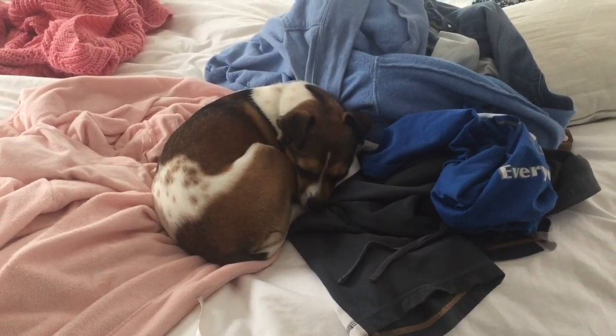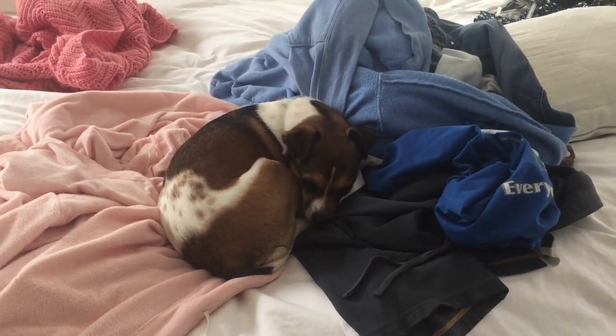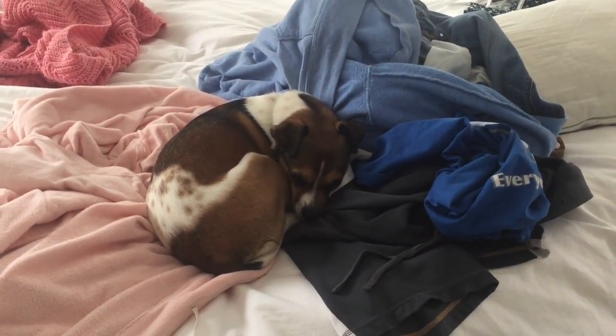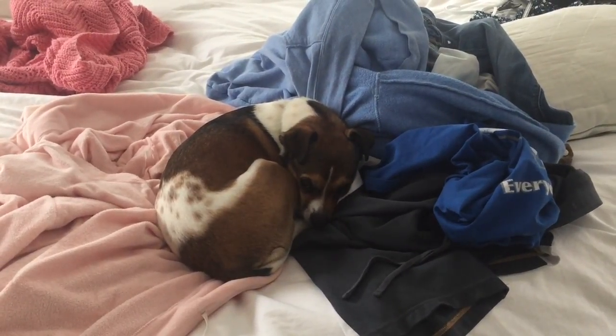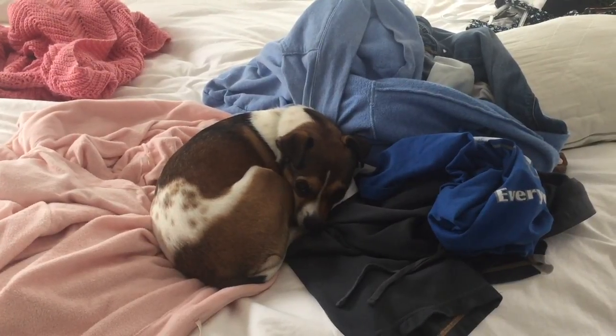It could be on the couch. It could be on a bed. You definitely want to find your human's clothes. Pile them up, and then proceed to get in as tight a ball as you possibly can while still remaining as comfortable and relaxed as possible.